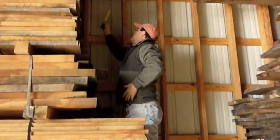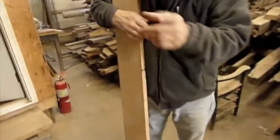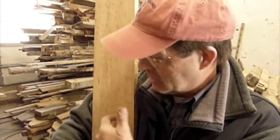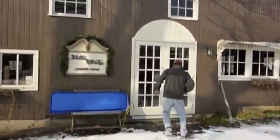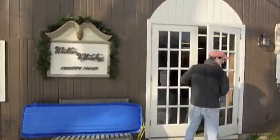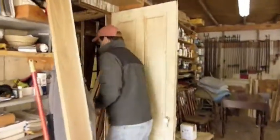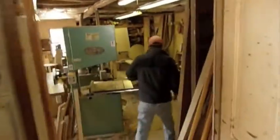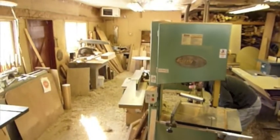That one there would be good. That's one nice piece of bird's eye. And it's a Chi Phi Fraternity, and the star is a symbol of the fraternity, so this is going to fit right in — it's going to become that star. And here we are back at the shop of Walt Whiteley, getting ready to bring the wood in and get started.